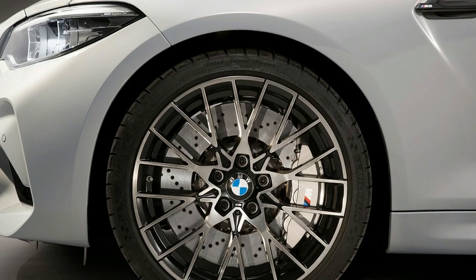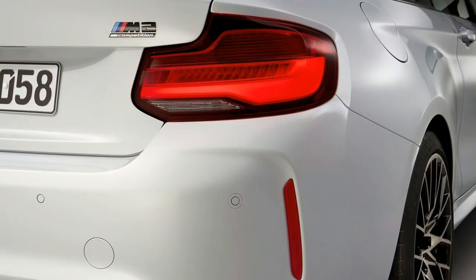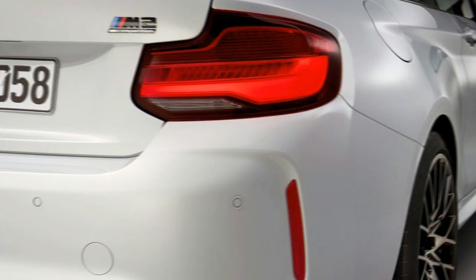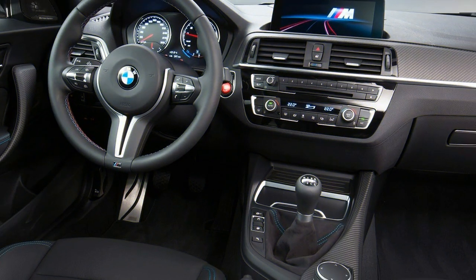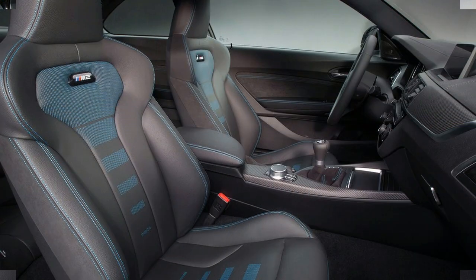Top speed is 155 mph, in spite of the fact that you can choose a 174 mph limiter, some portion of the M-Driver's package, which is 6 mph quicker than previously. The S55 yanks the M2 Competition from 0 to 60 mph in simply 4.2 seconds, says BMW.